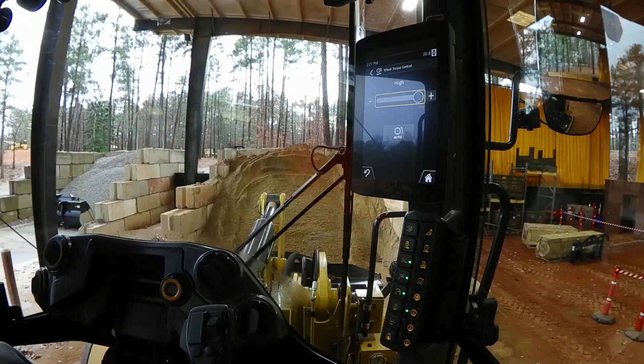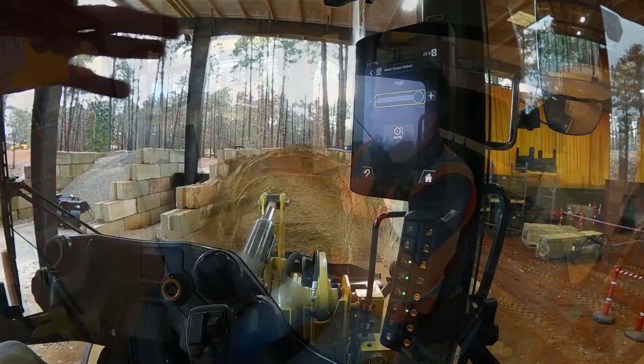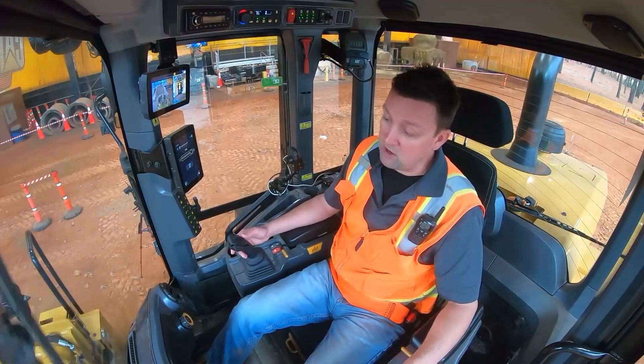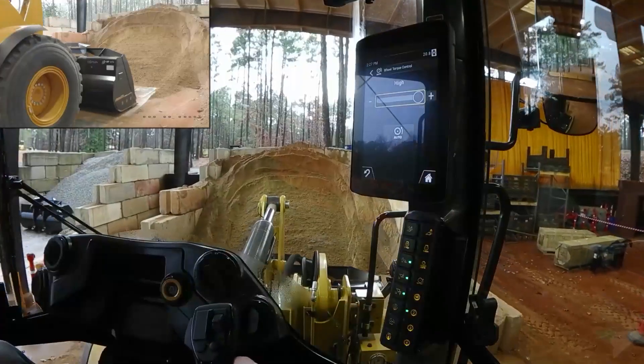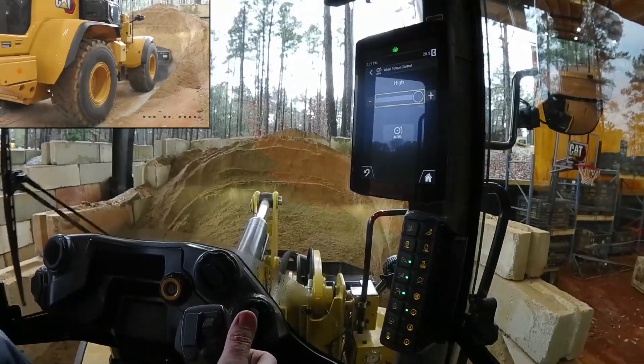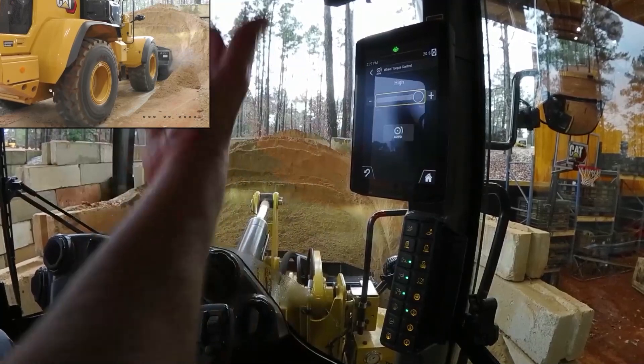Let's go ahead and make the setting together. Our coaching is to start in high if you're going to manually make the adjustment — park brake off, I'm going to put the machine in gear, go ahead and plunge into this pile of sand, lift to set my tires, and you can see here I'm scratching my tires.